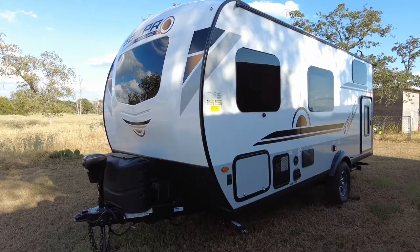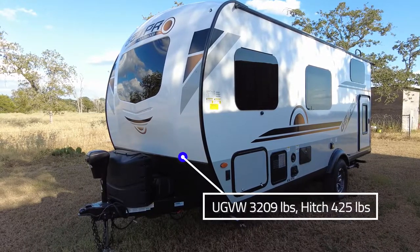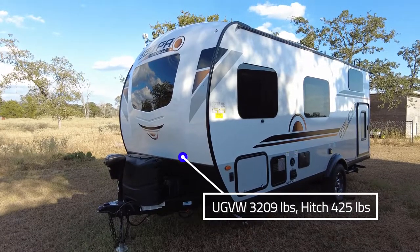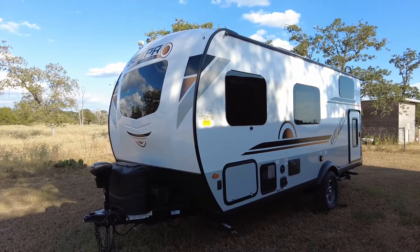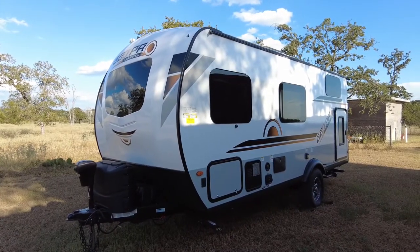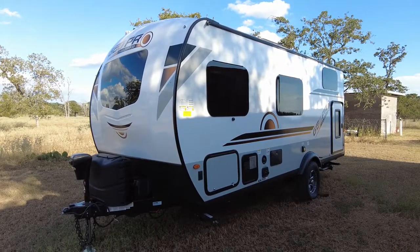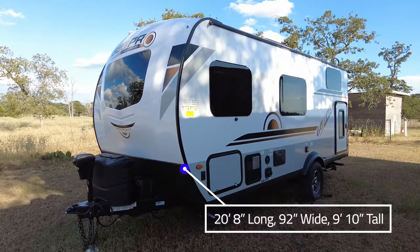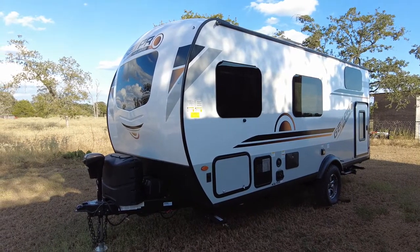This is the 2021 GeoPro 19BH, the 20-foot bunkhouse model. Its unloaded vehicle weight is 3,209 pounds with a hitch weight of 425 pounds. Many so-called ultralight trailers were at around 4,000 pounds unloaded, and once you added water the gross vehicle weight climbed significantly. The exterior is 20 feet 8 inches long and about 92 inches wide — just shy of 10 feet. It has a 31-gallon freshwater tank and both gray and black tanks at 30 gallons each.